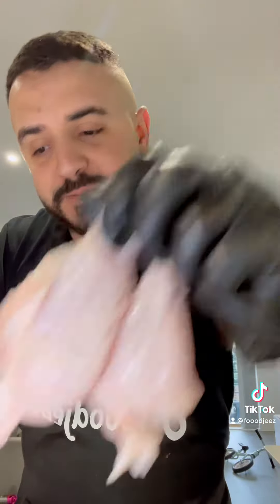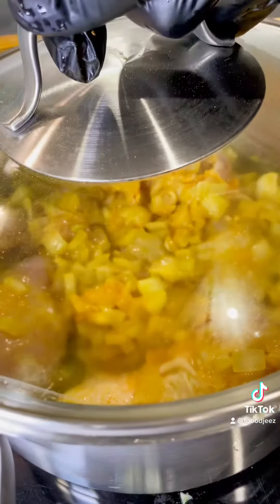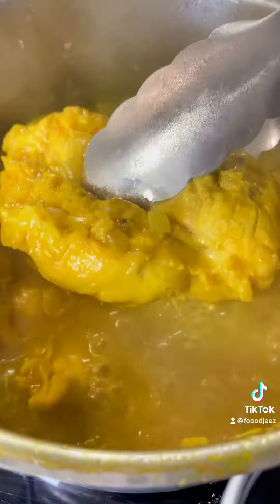For the chicken, I'm using chicken breast and some drumsticks. Add the chicken and let it cook until the chicken is cooked. Now that the chicken is fully cooked, remove it.